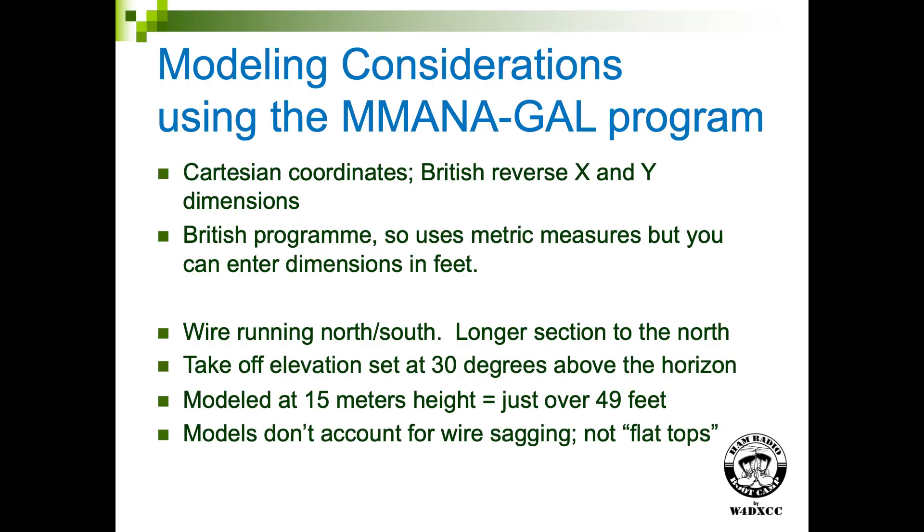I'm going to show you things done at a takeoff angle of about 30 degrees. Nobody works DX at the horizon. If we're working DX, we generally get best results at a takeoff angle of 20 to 30 degrees, so the modeling is all done at 30 degrees. It's done with the antenna 15 meters high — this program is metric — which makes 49 feet.